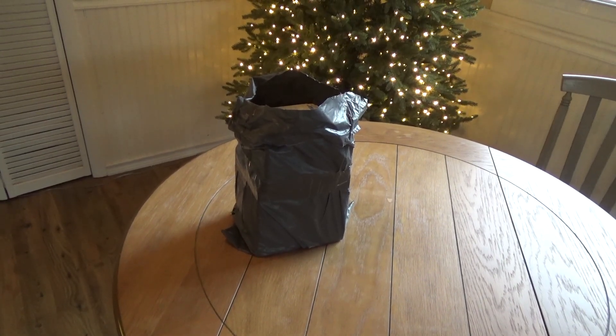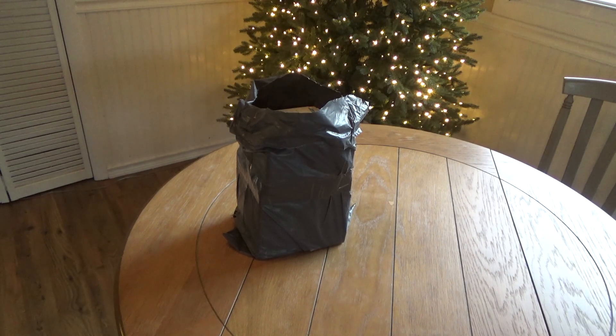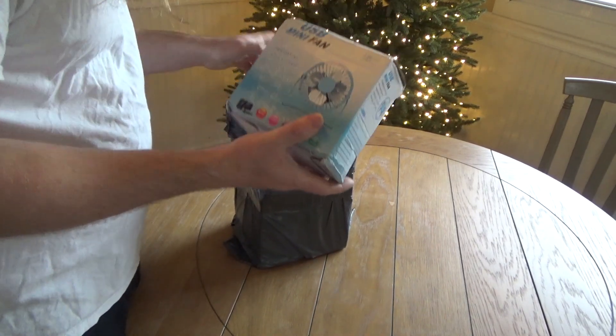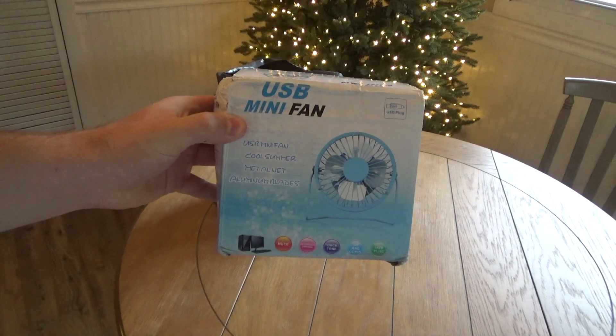I have received a mysterious package. I got this box yesterday — it's more of a bag than a box — and it contains three cheap pieces of junk USB mini fans.